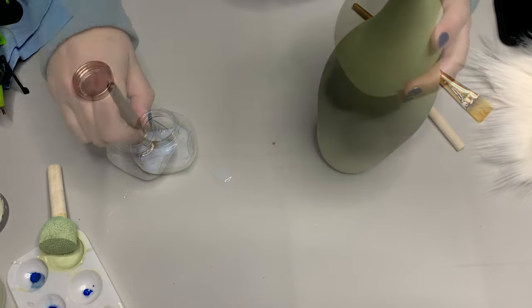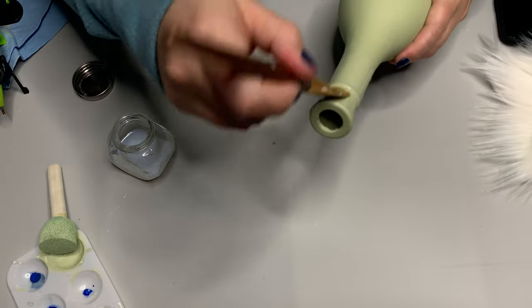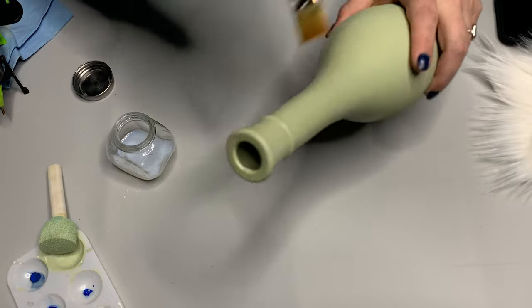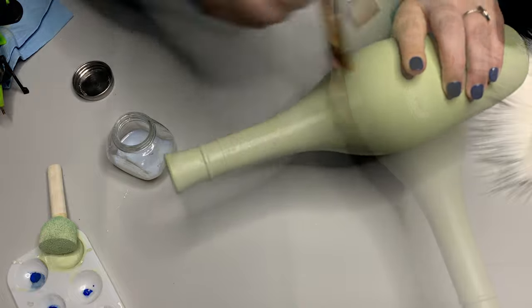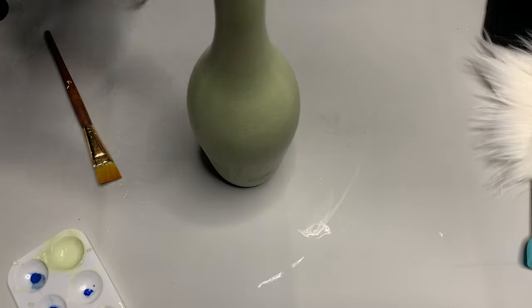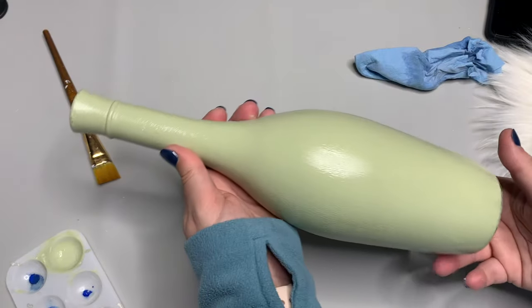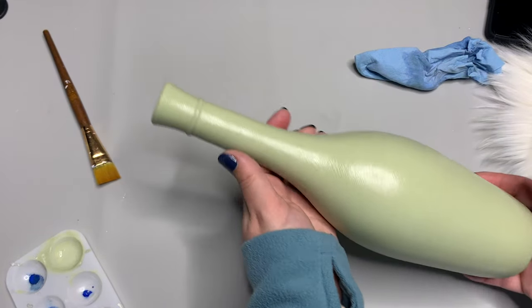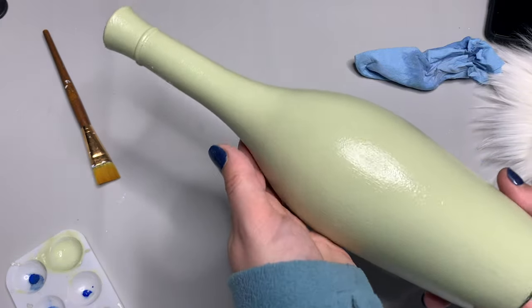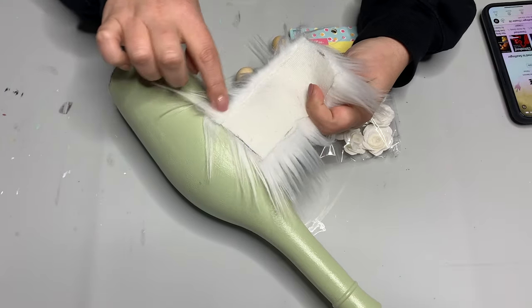I do recommend you seal these — chalk paint will eventually chip off, especially if you pack them away. I'm going to use Liquitex, it's a varnish that makes it sort of glossy. It is a little expensive, so if you don't have that on hand, use a polyurethane spray or Mod Podge — just a couple of coats. Try to use larger brushstrokes going all in one direction, then hit it with a heat gun. You can see it's a very smooth finish.